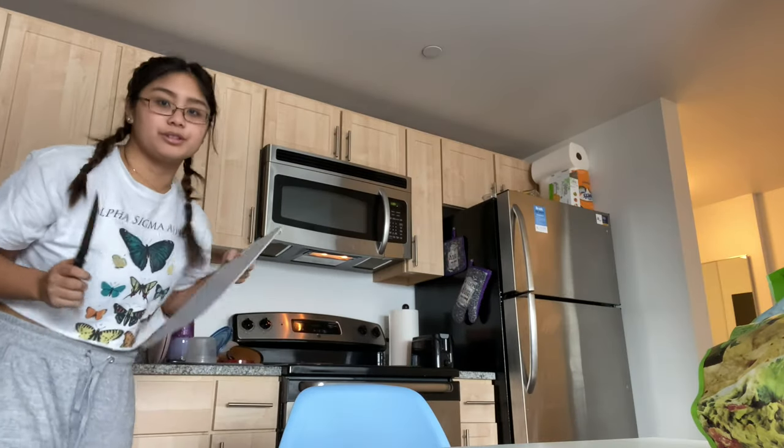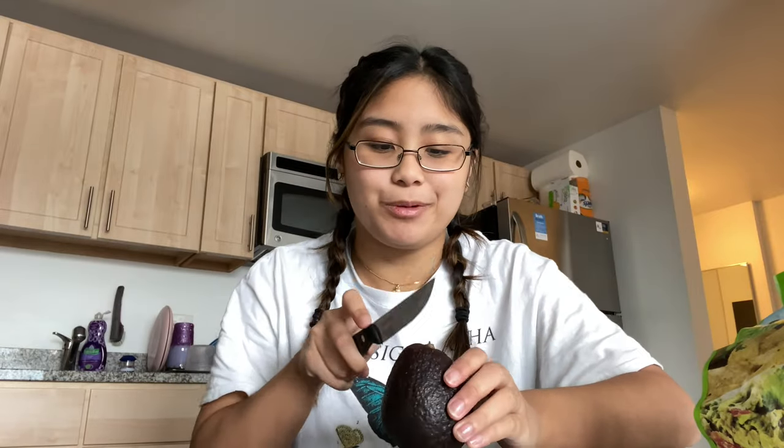The first step is to make sure these avocados are still good, because avocados get really gross really fast and I've had these for like three days. So let's hope they're not moldy and stinky. I'm just gonna get a good old knife and cutting board and we're gonna chop one up.